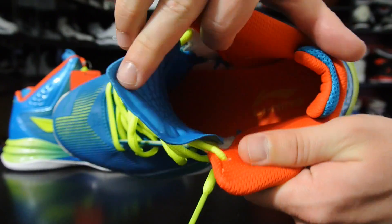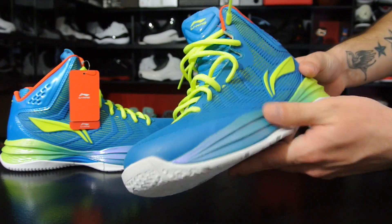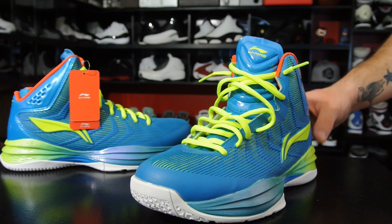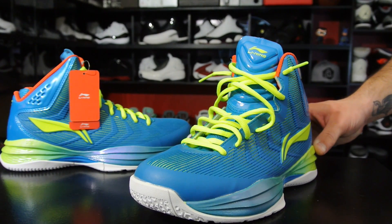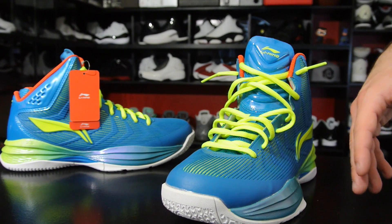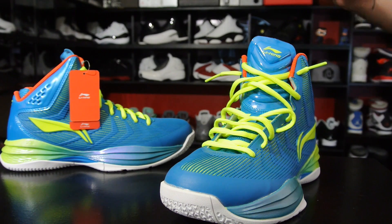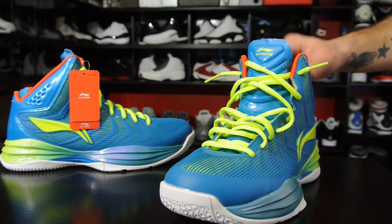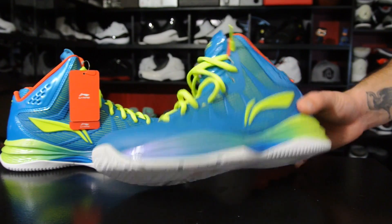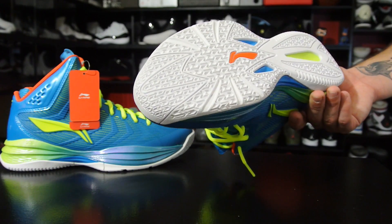I think they'll play okay, but again you never know. All of this is just speculation — first impressions are just kind of a quick 'here's what I think might happen,' but it could be totally wrong. Like these could be sloppy in the front, have no lockdown in the back, traction could suck, cushion could be awesome. You really don't know, so first impressions are just that. Don't take them too seriously — this is just my thoughts out loud.